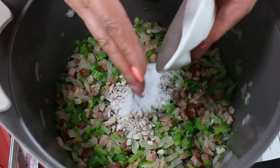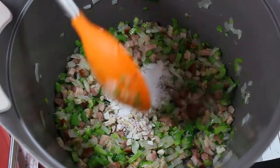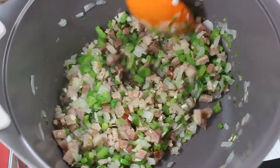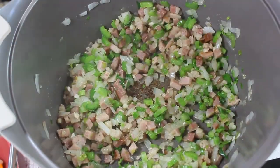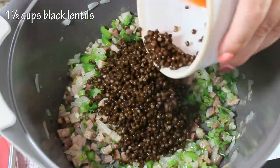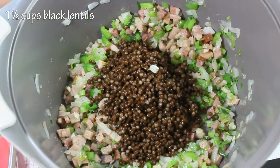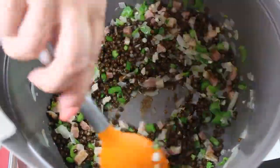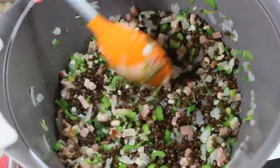Now we're ready for our spices, which are pretty simple: just salt, pepper, and dry freeze-dried shallots. Shallots are gonna add a nice flavor to the soup. Now it's time for the black lentils — I use the ones from the jar, drained and washed — and we add them to the soup.